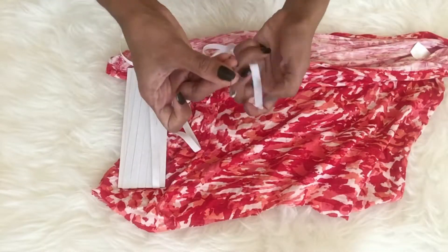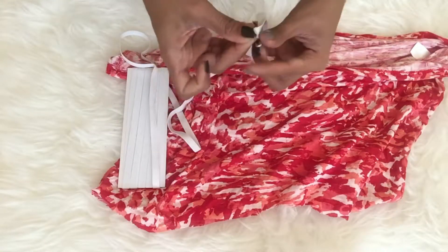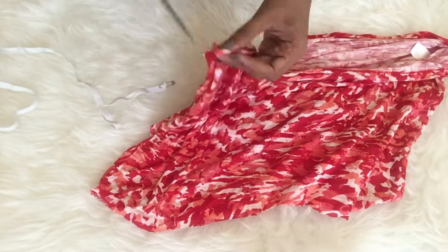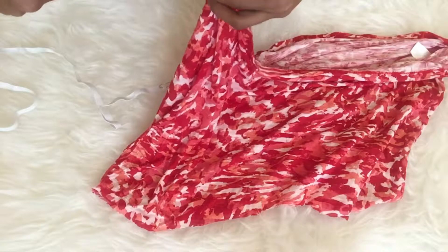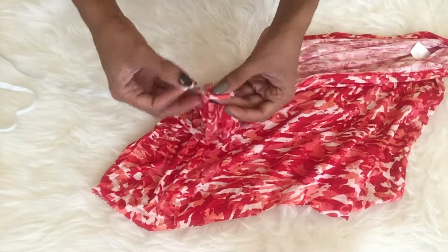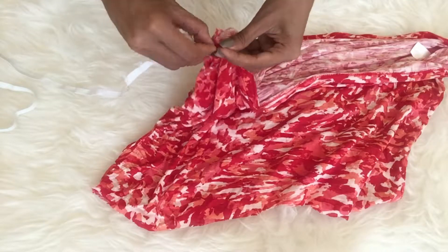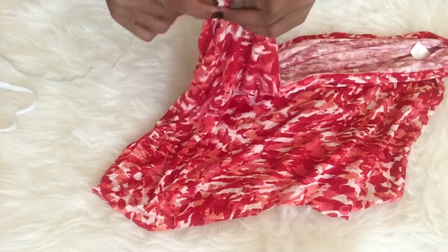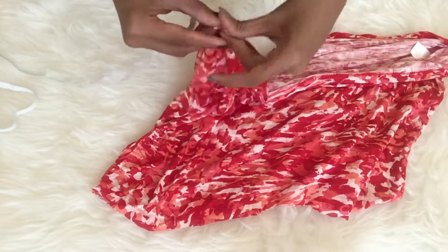First I will insert a pin in the garter and cut a small piece of the hem, and I will insert the garter there with the help of the pin — do it all the way.